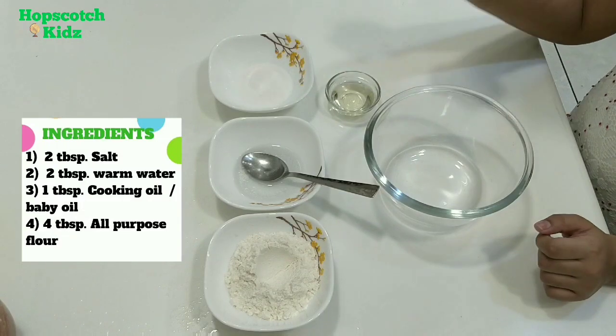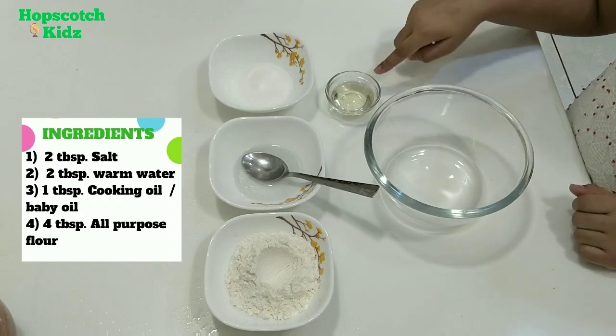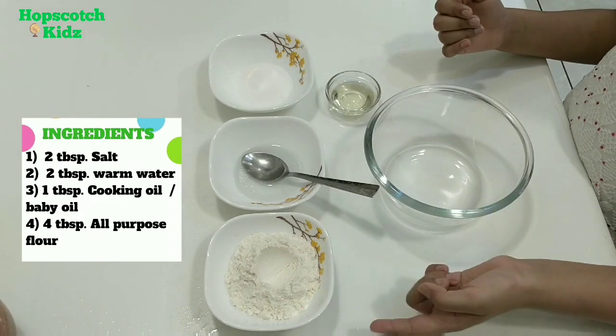To make play-doh we need 2 tbsp salt, 2 tbsp warm water, 1 tbsp cooking oil or baby oil, and 4 tbsp all purpose flour.